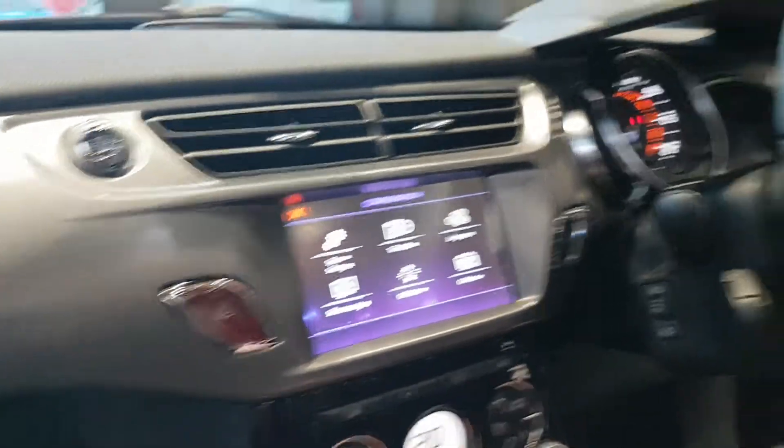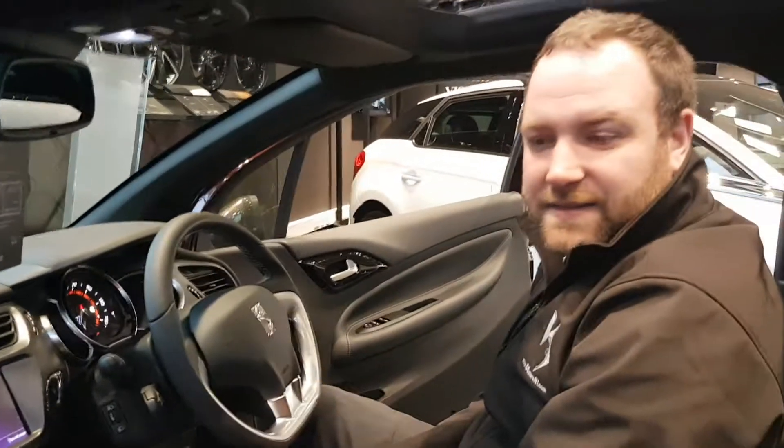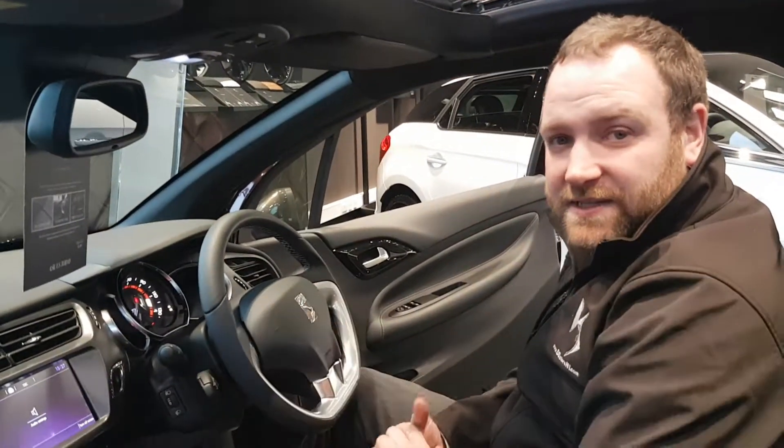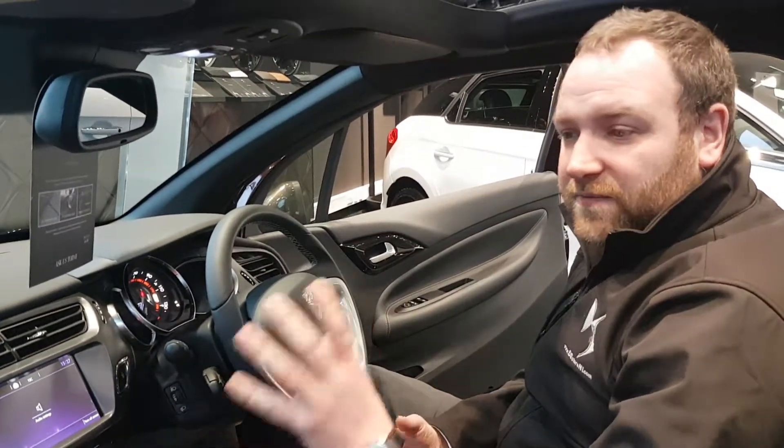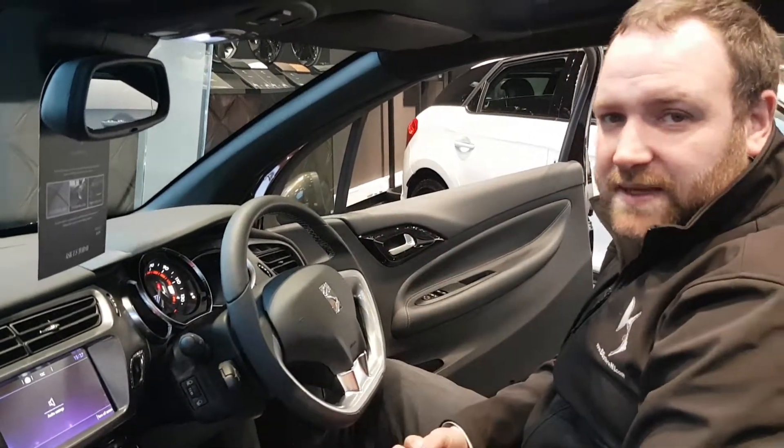That is the clock change done — it's been updated on the screen. We'll do a series of these videos covering the DS3, DS4, DS5, and of course the DS7 Crossback. Thank you very much.